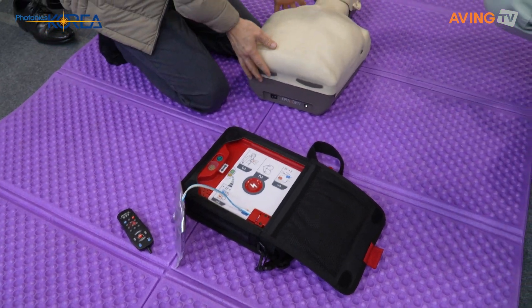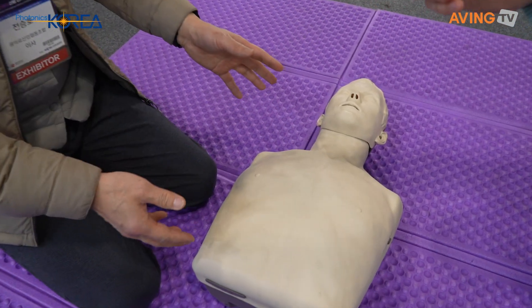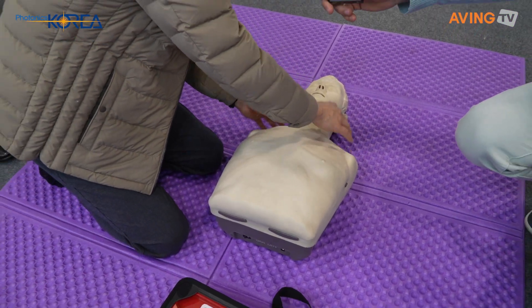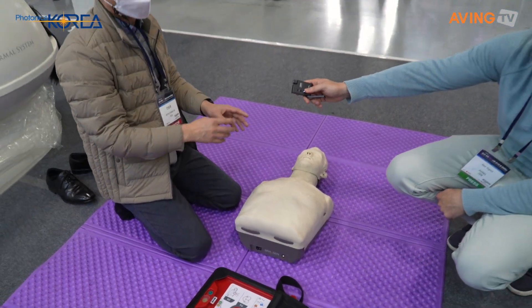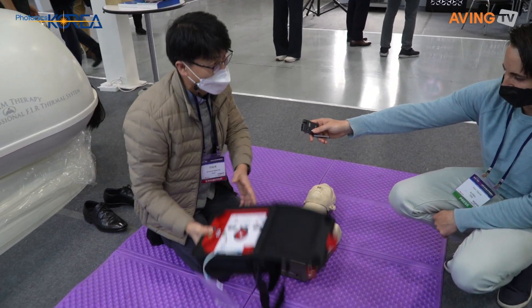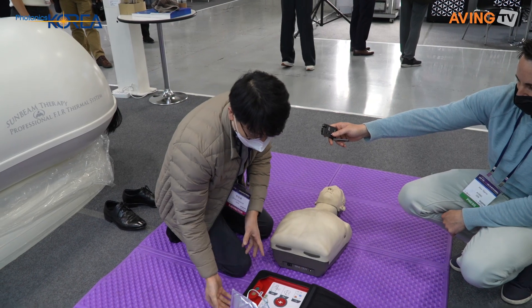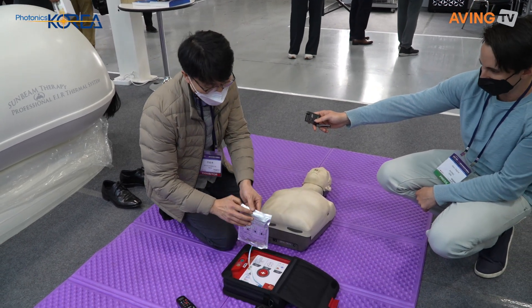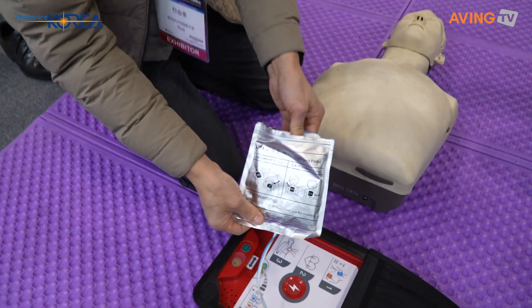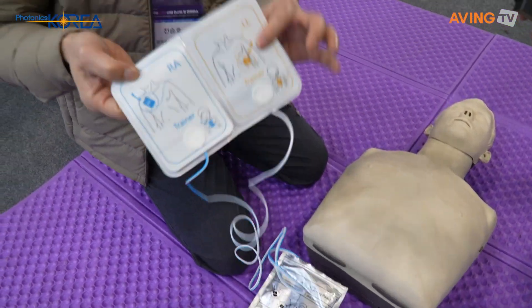When you find a cardiac arrest patient, you take the tab and check the patient status. Then call for EMS. You take out the AED. You can find the pad inside. Open the pad. You can find the two pads.